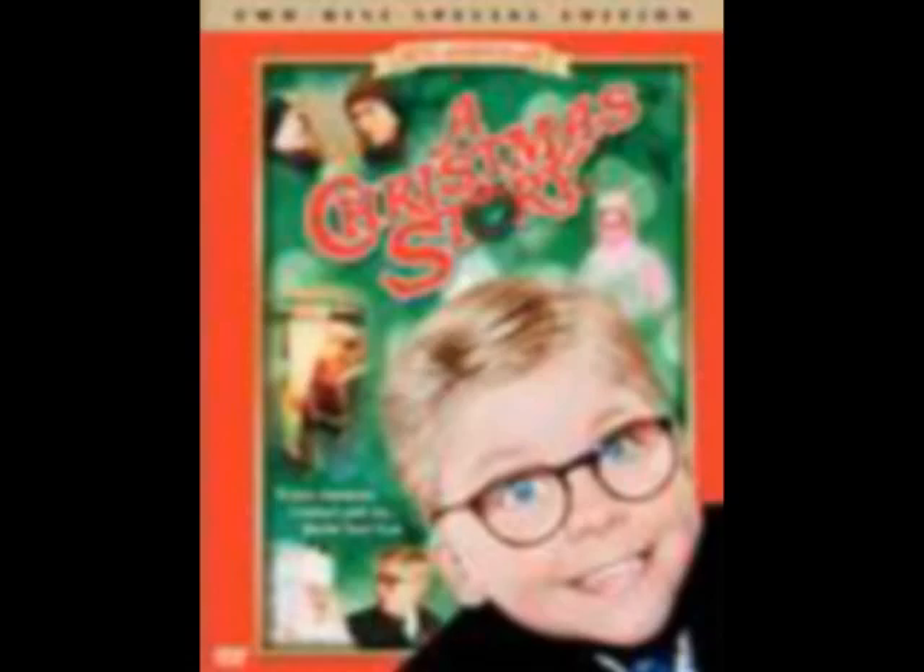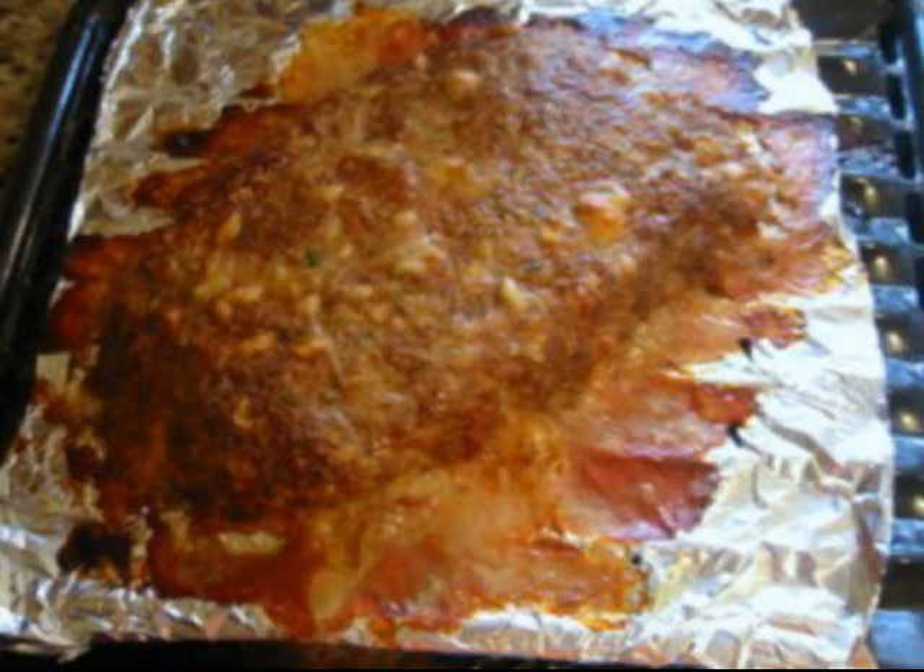I know it's not Christmas yet, but one of my favorite all-time movies is A Christmas Story. One of the funniest parts is when they were trying to get Randy to eat meatloaf. And when most meatloaf looks like this, I can't blame Randy at all.